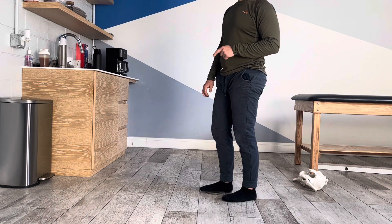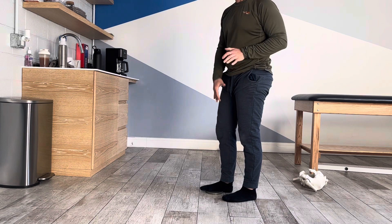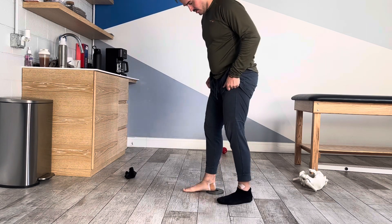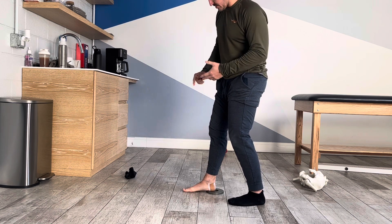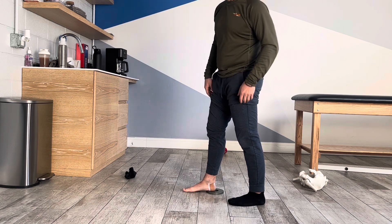This is a heel elevated tibial translation to mobilize your rear foot. You're going to put your heel — only your heel bone — on a little step or a chip or something that's greater than about half an inch to an inch high.